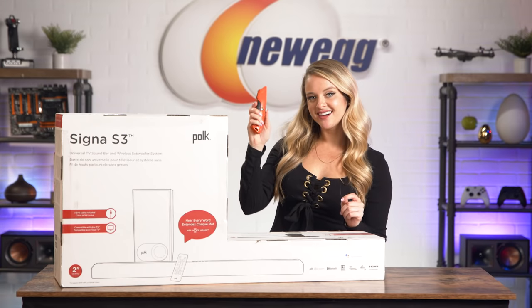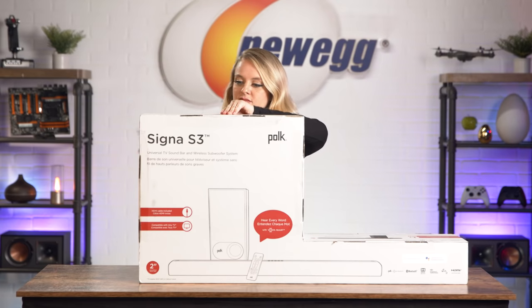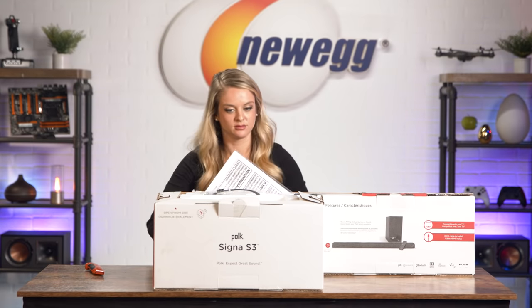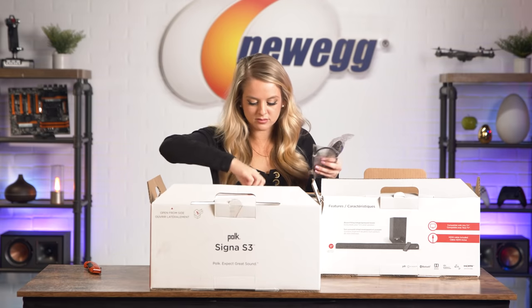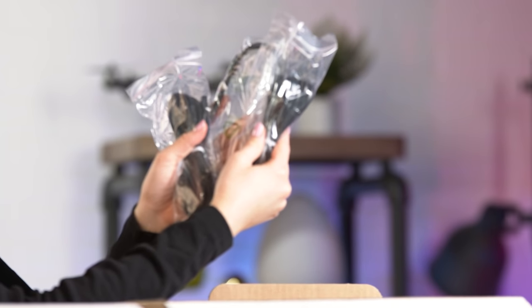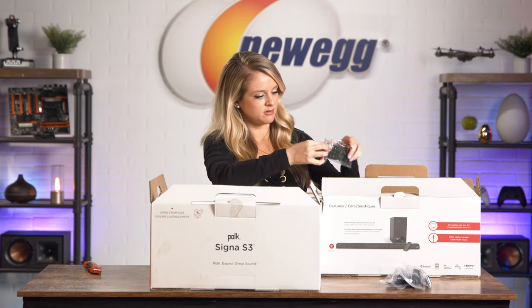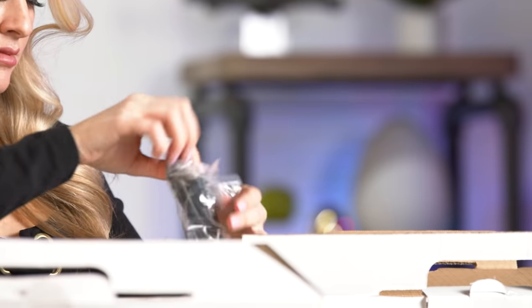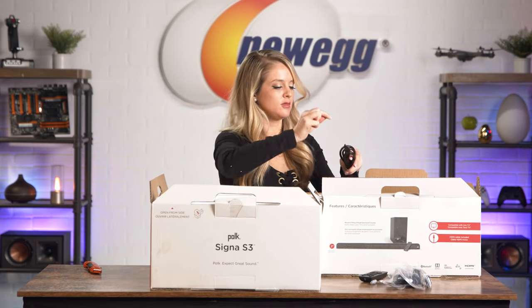I'm gonna whip out my orange box cutter. First thing out of the box is the Signa S3 Quick Start Guide. Here are all the cords and cables you're going to need to get your soundbar set up and powered on. Here's the remote — let's take this out of the bag. They also provide you with a battery. Here we have your HDMI cord.